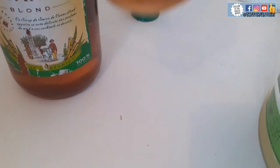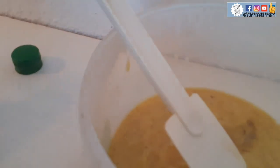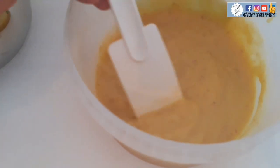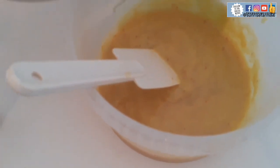So now I'll be adding hot water. Look at how it looks — you can see the consistency. This is hot water.